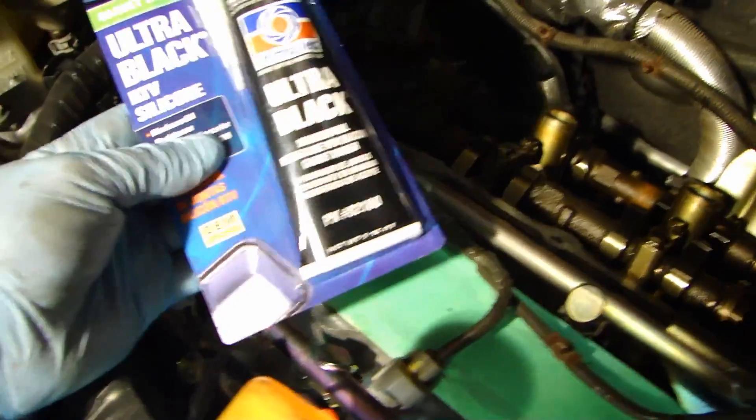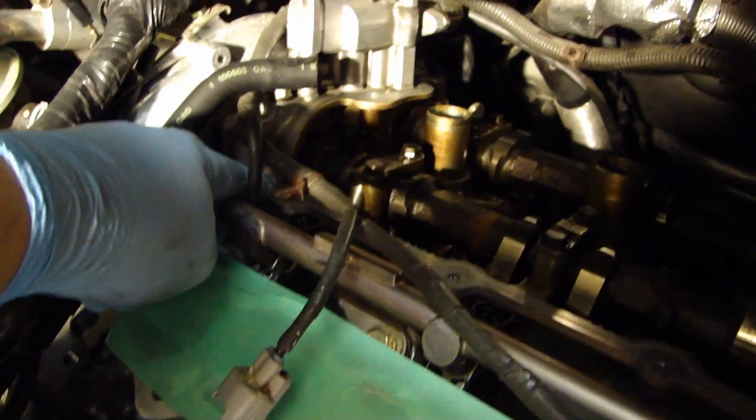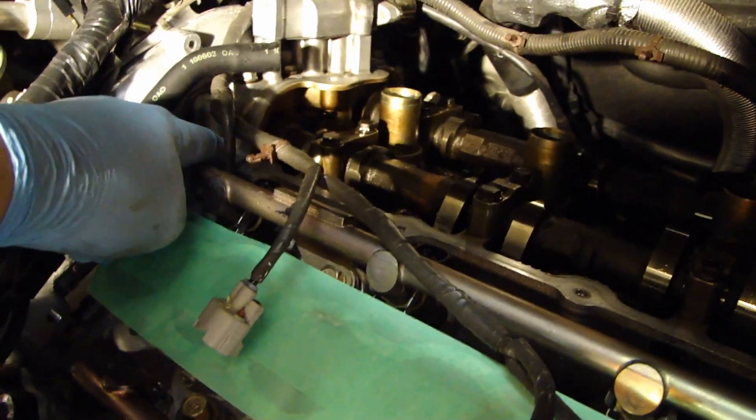Before installing the valve cover, you need to pick up some RTV silicone. At the corner over here and also at the bottom where it turns 90 degrees, you need to put a big dab of RTV silicone so that it won't leak.